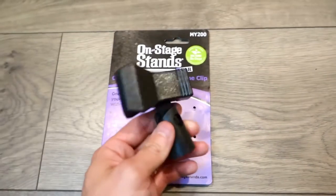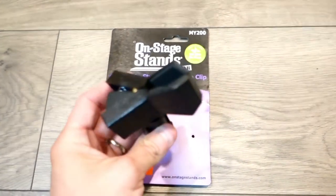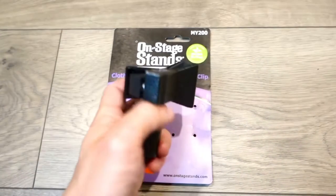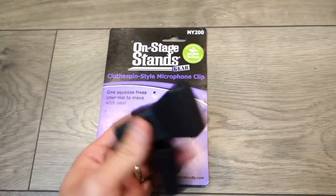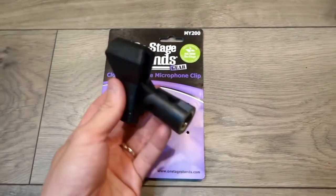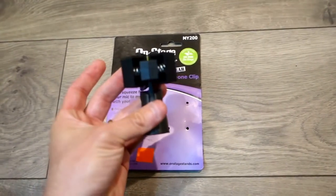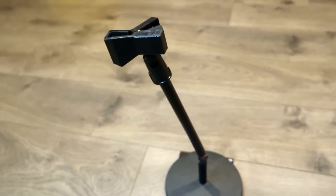Looking at the springs — they're pretty durable. As I'm showing right here, you just open it like that. It goes really wide for thick microphones and also works for thinner microphones. The clip holder grips really tight and firm. This is how it looks when it's on the stand by itself.